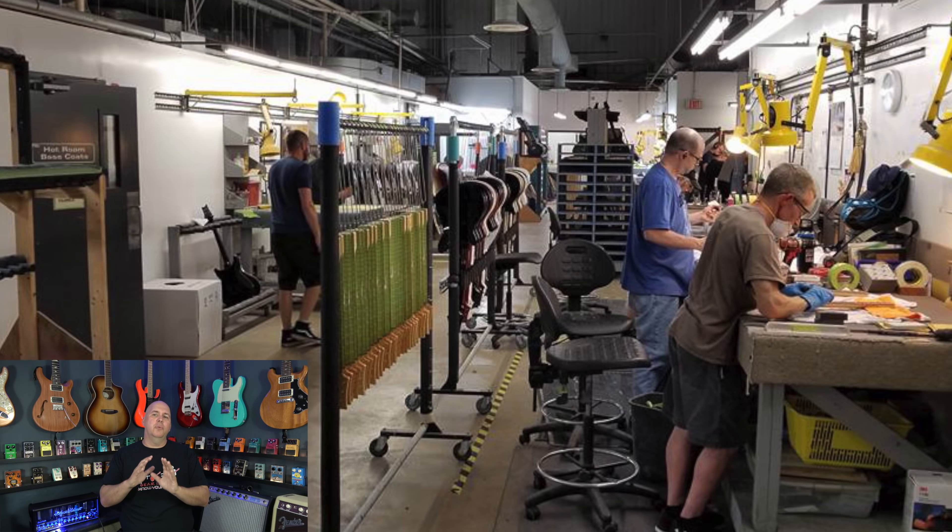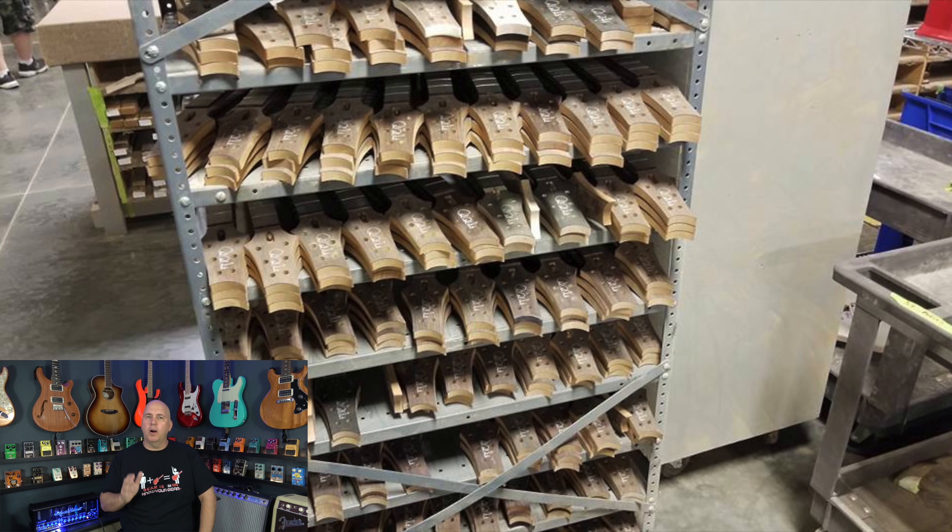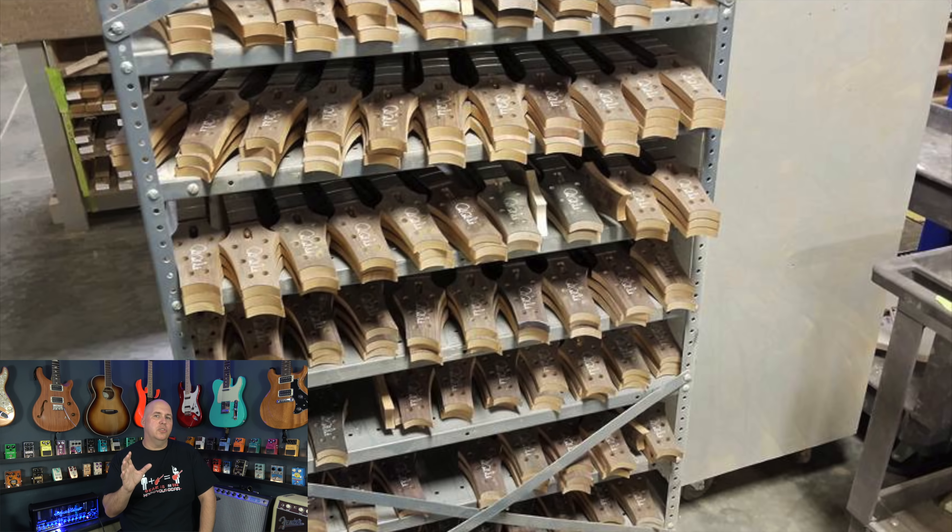As some of you know, I just came back from the 2018 Experience PRS event. What I'm going to do is show you everything I experienced and learned at the event in under five minutes.